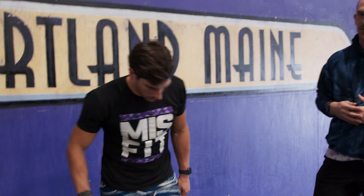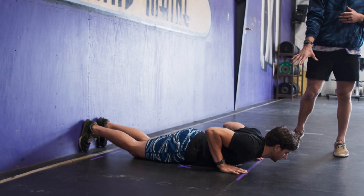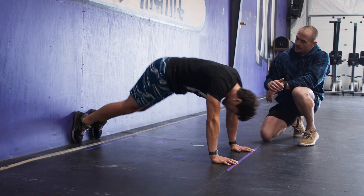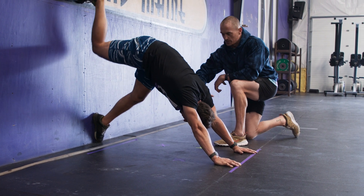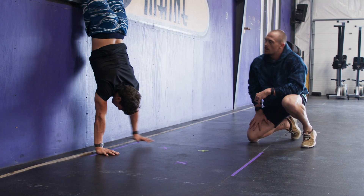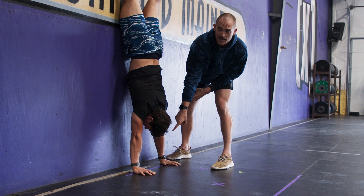Step one: I'm going to have Hunter get himself in position on the wall — feet against the wall, hands under the shoulders. Step one is achieving a good pike position. That pike position locks down the rib cage and allows him to walk into the wall without overextending through his midline. As Hunter walks himself into the wall, we notice that his rib cage doesn't prevent him from getting both of his hands to the end line.